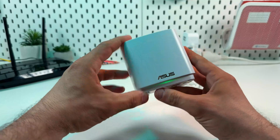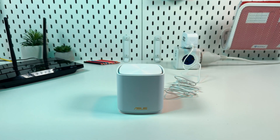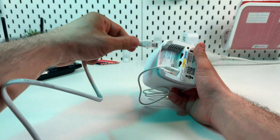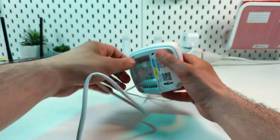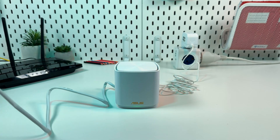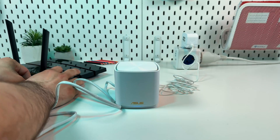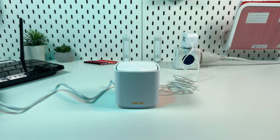Now it's powered on and we can see the green LED indicator on the bottom and on the front panel. Now let's connect to the internet. Take the ethernet cable from the box, or any other ethernet cable, and plug one end into the blue labeled ethernet port on the device and the second end into your Wi-Fi router or modem. You can even connect the device directly to your LAN socket in the wall if you have one.